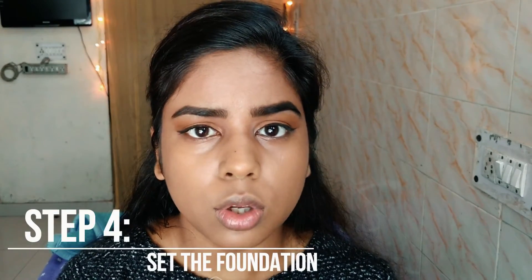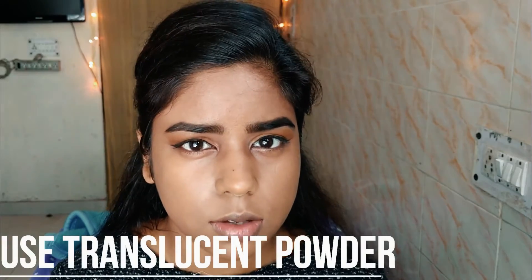As you can see I've applied my foundation all over my face and now I'm going to set my foundation. Setting a foundation mattifies your face and increases the staying power so that your foundation does not move around. Never use a foundation powder to set your foundation because you are just adding more layers of foundation that way and your face will look cakey. Go for a translucent powder — it's a white, very fine powder used for setting your face that does not cake up. You can apply it using a flat kabuki brush or a sponge.